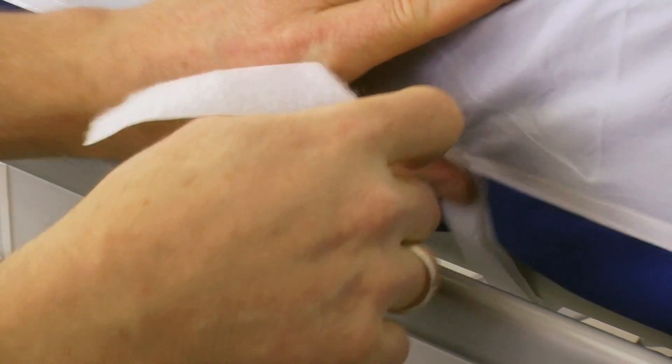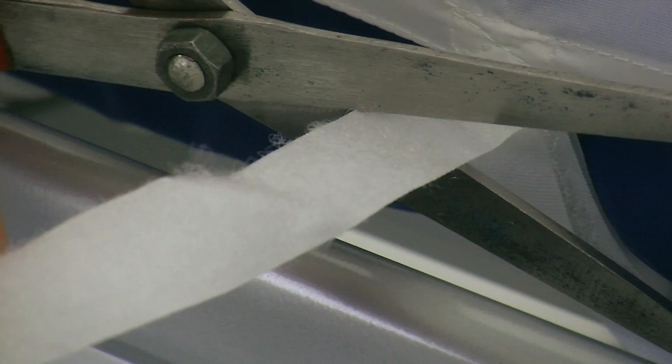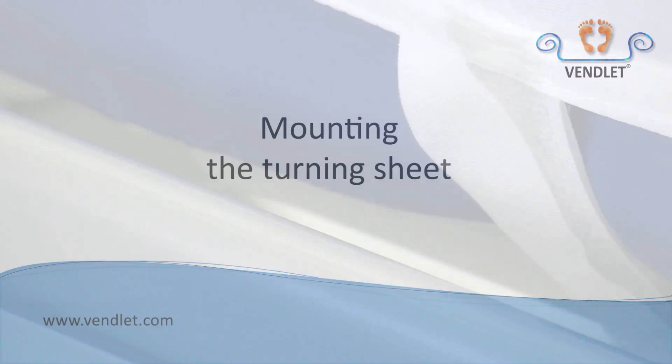The tapes are sufficiently long to reach even when thicker mattresses are used. Surplus tape should be cut off to avoid any inconvenience.